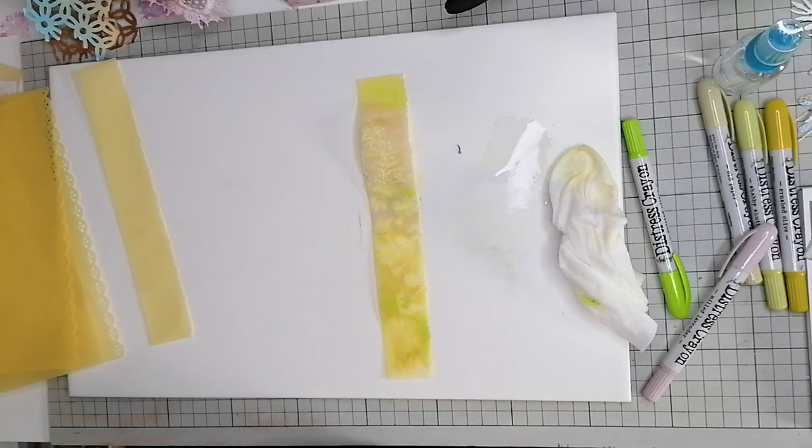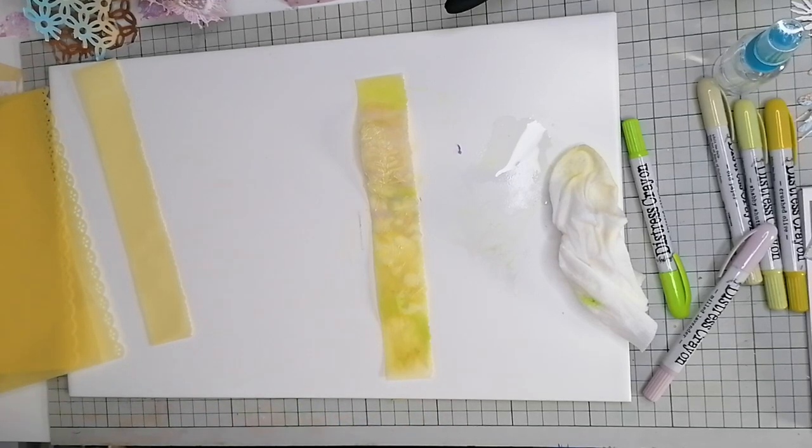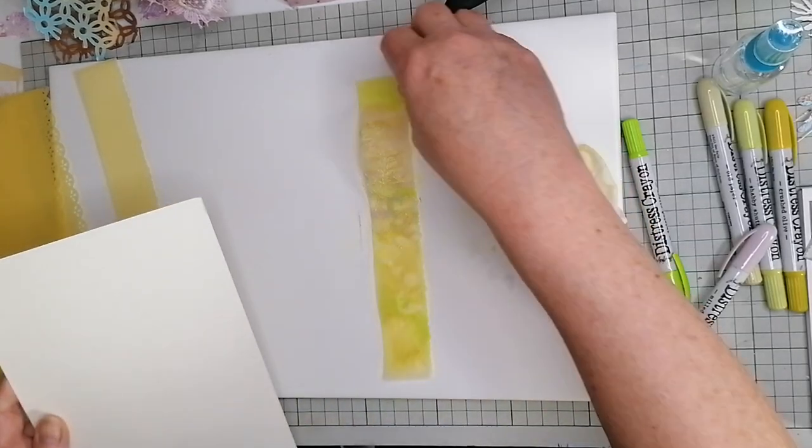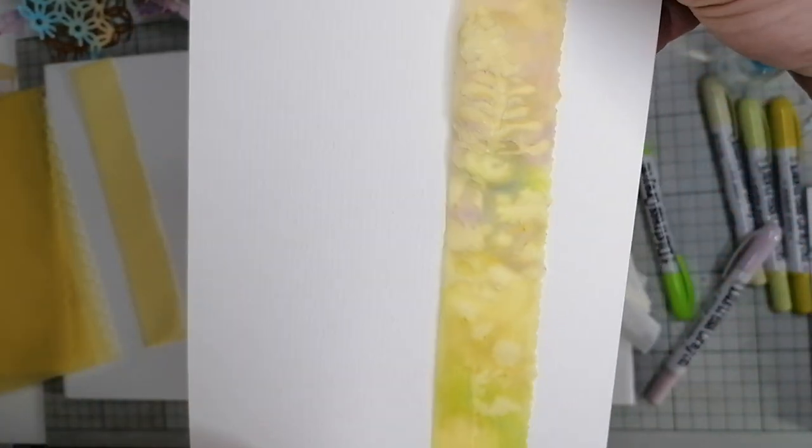You kind of can see it. I've got a bit of white paper - come on craft room, let's have a bit of white paper. Okay, I've got a bit of cream card here, you can kind of see it if you're getting that.